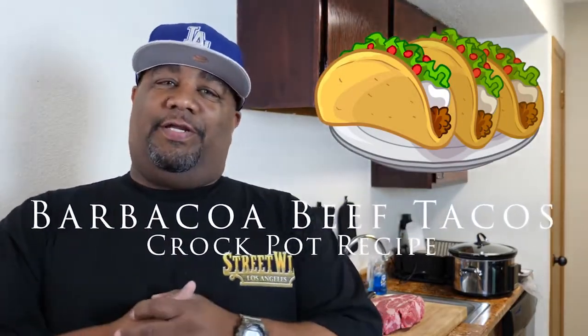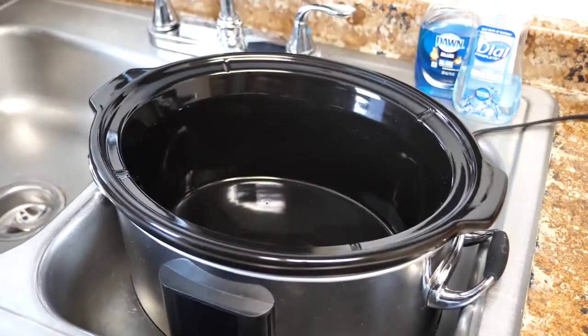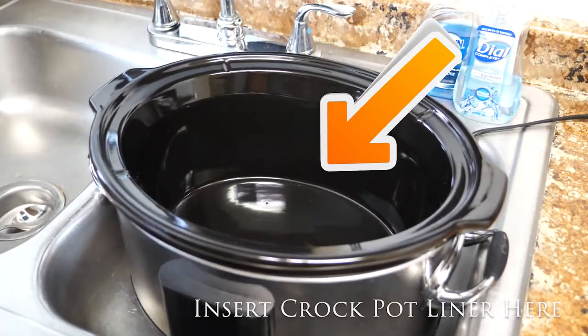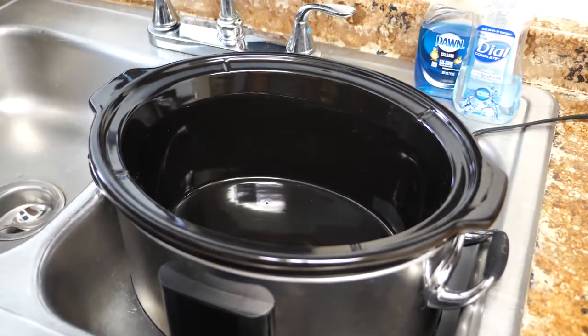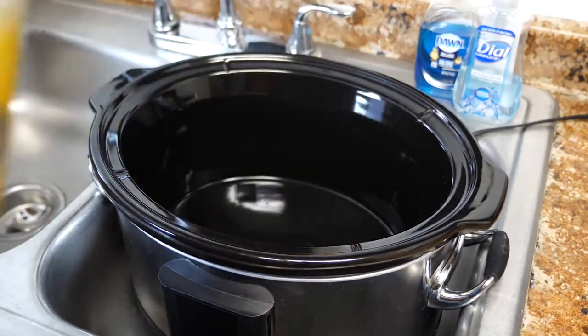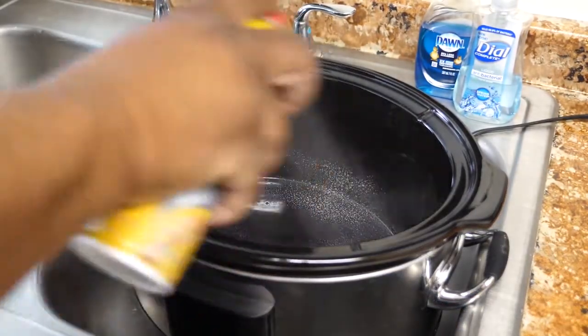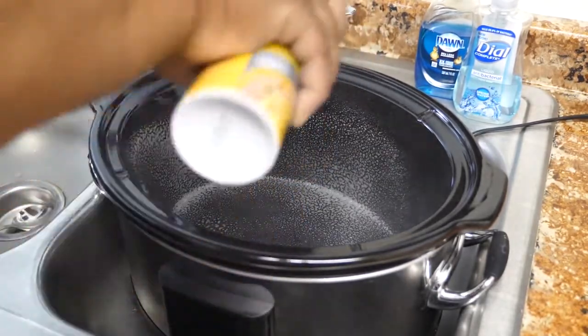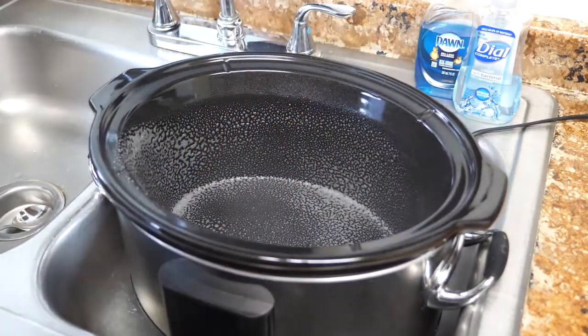Let's go right over the ingredients. Normally I start off by putting the crock pot liner in here, but I cannot find them — I done tore this kitchen up. So what I'm gonna do is take some of this canola oil and just spray it. You don't want nothing to stick. This is porcelain — it's kind of stained — so the best thing to do is just spray it and go from there.